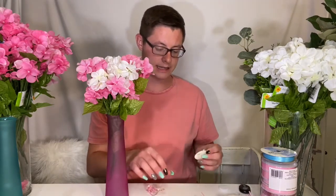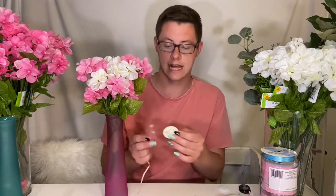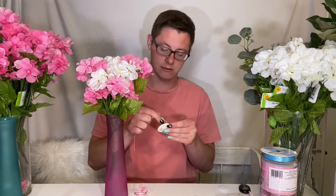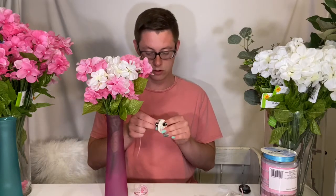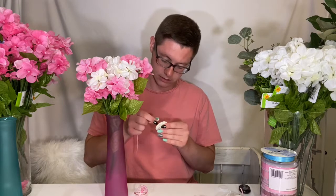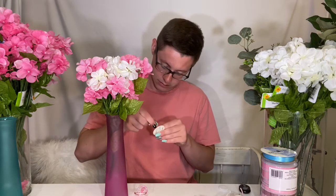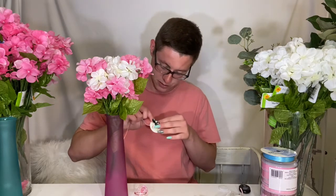Now I did purchase the pacifiers and the tags. My next step is to put one of the tags with the pacifiers hanging down the front of the centerpiece. So you're going to go ahead and feed the little ribbon they provided through. It came in a little set — they have boy and girls options. So you're going to go ahead and feed the ribbon in.